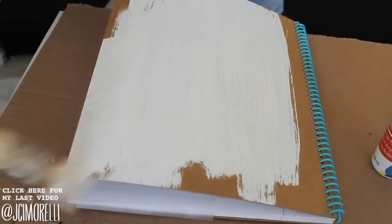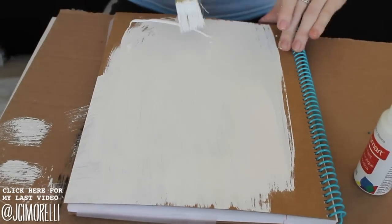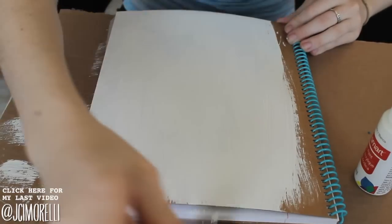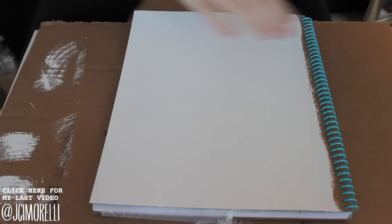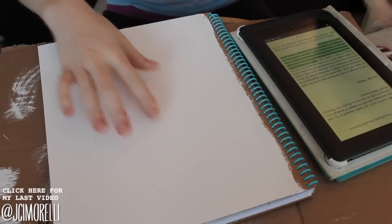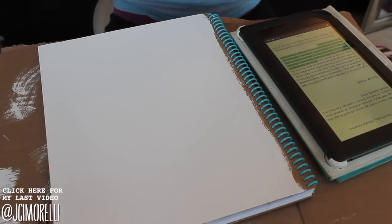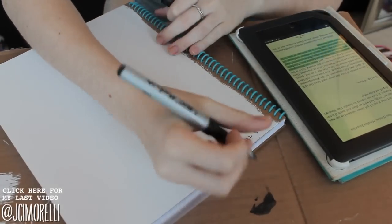You can see that the cover sort of curls up, but after I was finished filming, I just let it sit under some textbooks or heavy books and it totally flattened out. So once it is completely dry, you're going to pick a subject. I'm using The Fault in Our Stars, but you can do whatever you want — a movie, a celebrity, anything that you can find quotes from, like song lyrics.